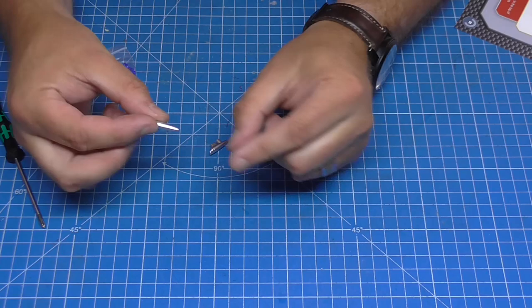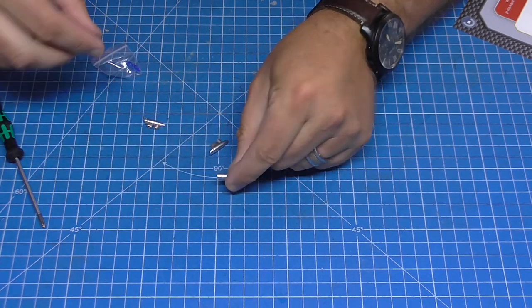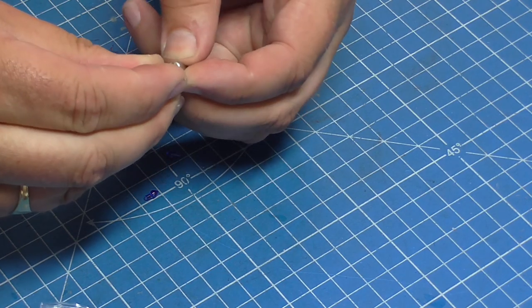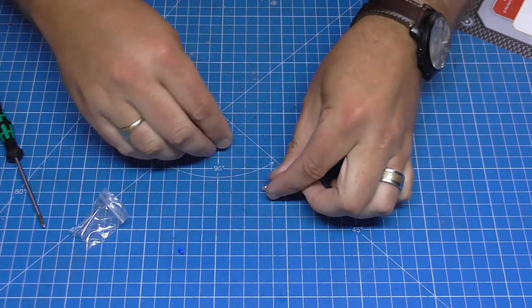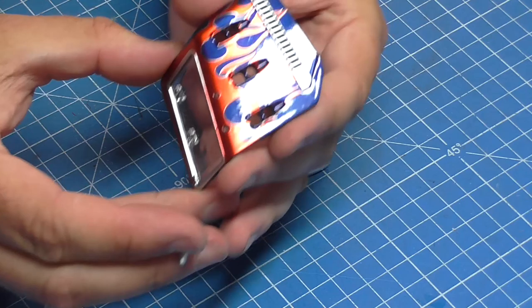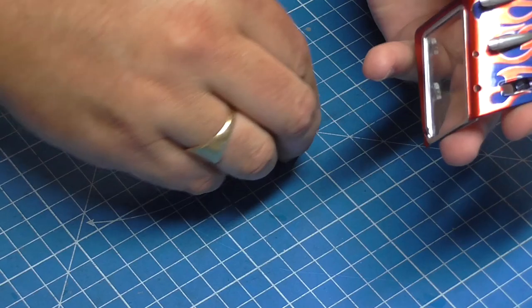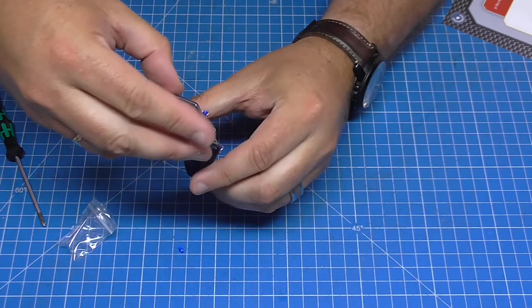Now I've got three headlamp reflectors to sort out. There's a bag of lenses — four of them — and I plug these in: one, two, three. These go on top of the window unit we just created. One, two, and three — they hold themselves in really well. I have one spare lens which I'll keep for now.